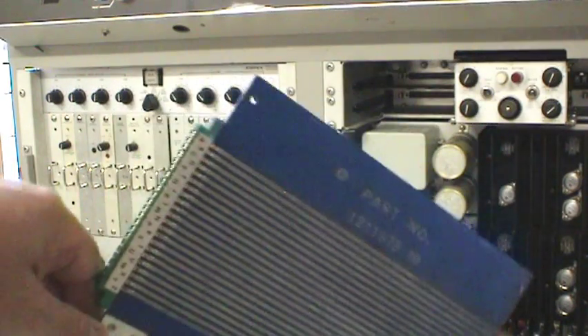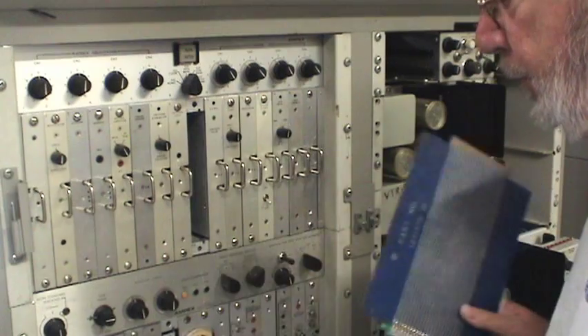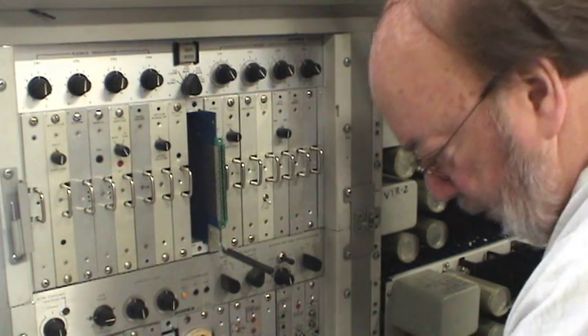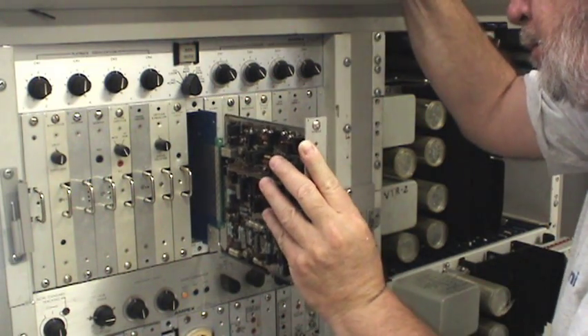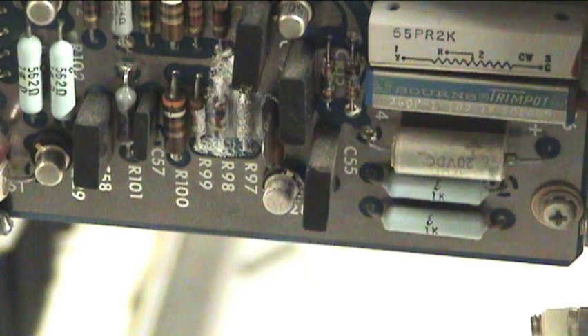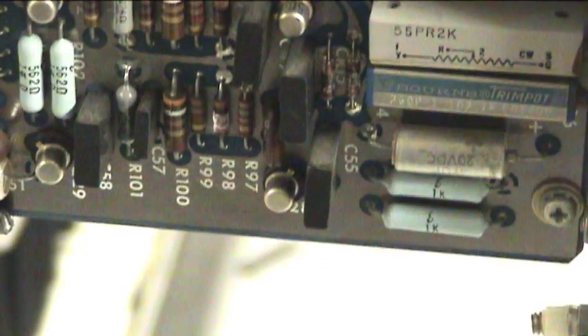In order to check out the card, we need the extender card, which plugs into the machine, and then the questionable card plugs into the extender. So now you can work and measure the various components on the card. Let's turn the machine back on and do some quick-freeze spray on that transistor. And what does that do to the picture? Yeah, that doesn't look like it's supposed to. So we've replaced that, and the picture looks pretty good.